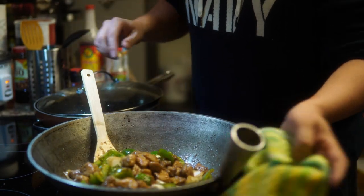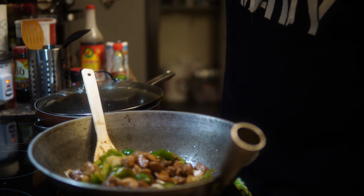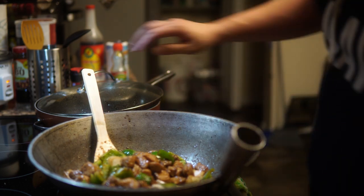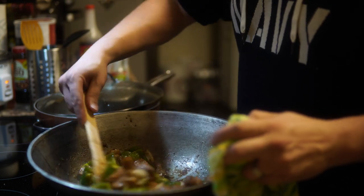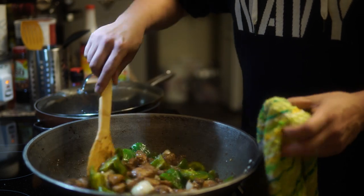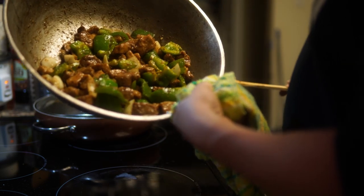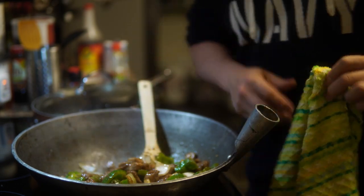I feel a little ridiculous live streaming with a big GoPro on my forehead, so I'm gonna cut this camera out. So yeah, that's our black pepper pork. Come by if you're hungry — I got a lot.